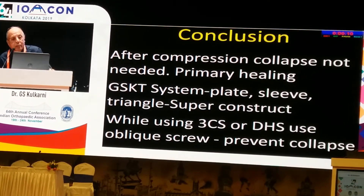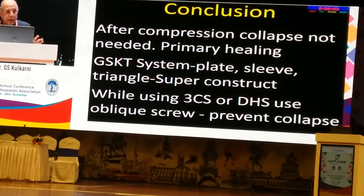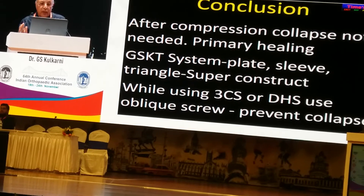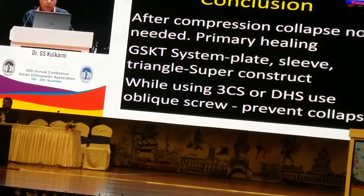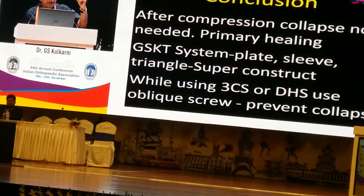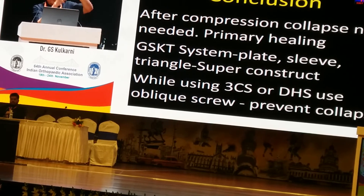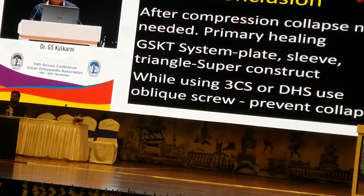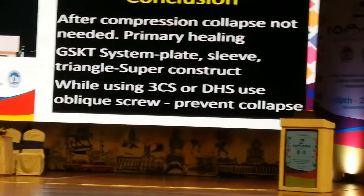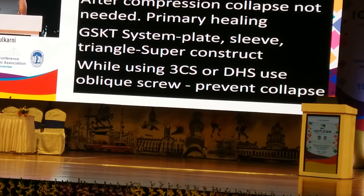In conclusion, after compression of the fracture, collapse is not needed because it is a primary healing. The GSKT system as a plate-sleeve triangle is a superior construct. While using three cancellous screws or DHS, I suggest using an oblique screw from the greater trochanter to the inferior quadrant of the head. This will cross the three screws or DHS and will prevent collapse. What is necessary is to prevent collapse of the head until the end. Till my system comes to market, use an oblique screw to prevent collapse of the head.